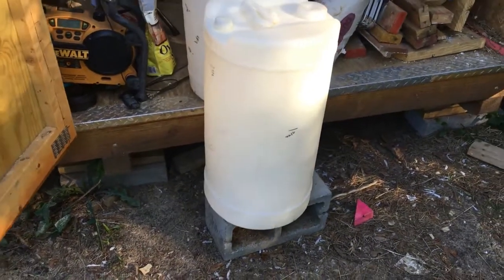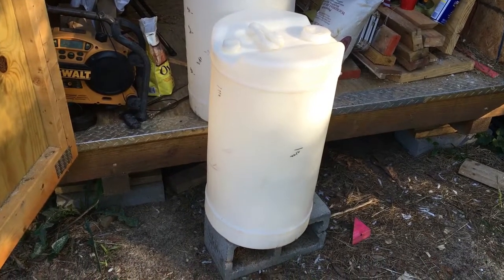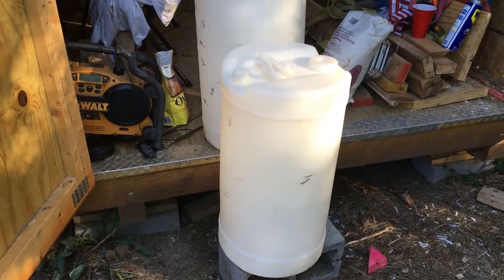I find these on Craigslist and I paid about five bucks each for them, which isn't bad at all. They're a food grade barrel, they've been rinsed out real well, and will work perfectly for a hay dispenser.